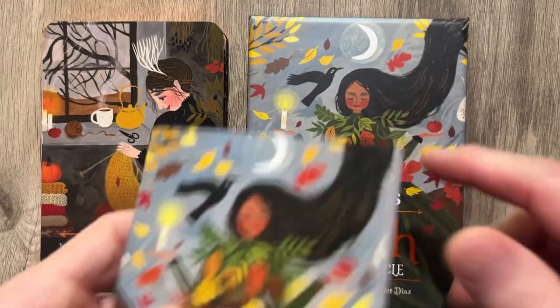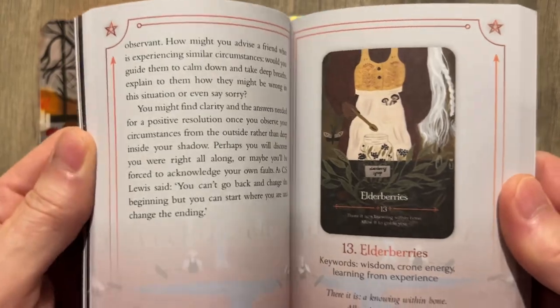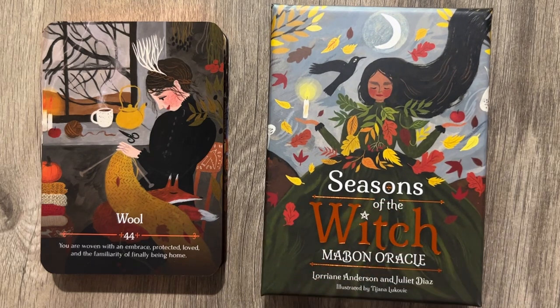Seasons of the Witch — let me know what you think. Looks pretty cool, I like it. I love the artwork, I love the book. This is going to be a lot of fun for an oracle deck. Anyway, that's it for me.